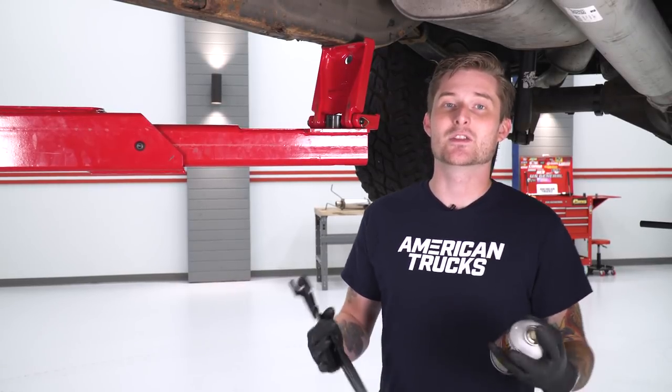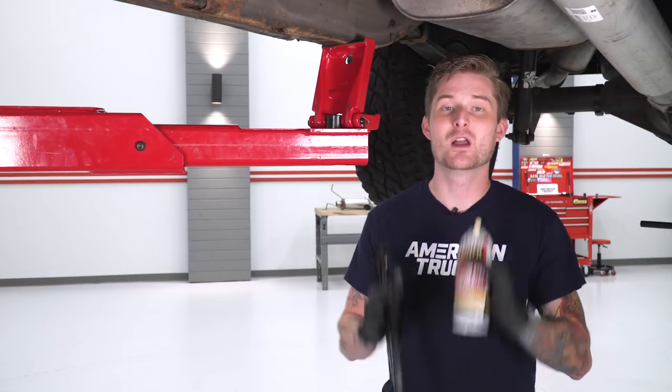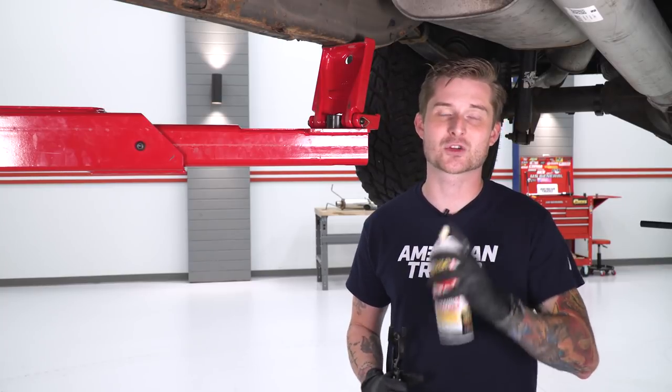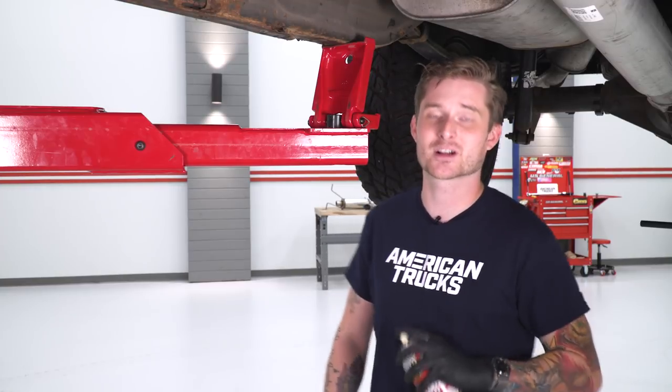Once you got that clamp loosened, technically your factory exhaust is no longer connected to the vehicle. The next part is actually removing it from its rubber isolators. There are four in total: one in front of the muffler, two directly behind it, and one at the tailpipe. We're gonna tackle three of those four, and then I'll show you how to drop that last one so you can pull the entire factory cat-back out from underneath the truck as one piece.